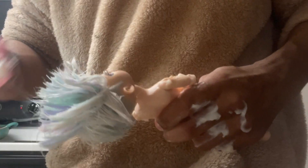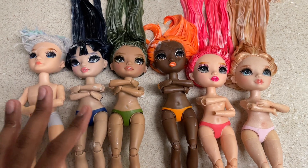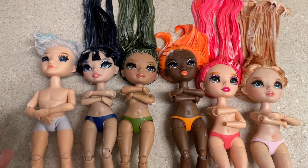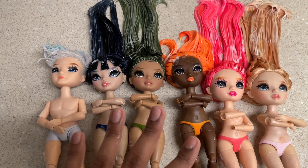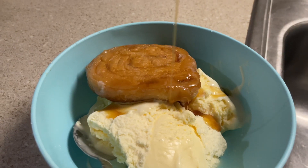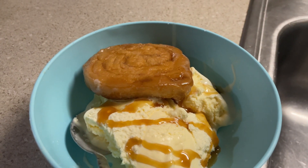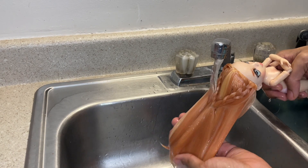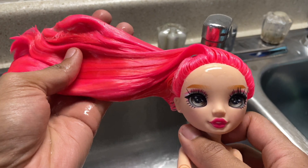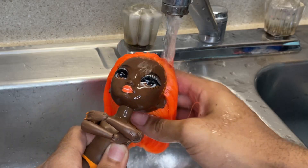I'm gonna let them sit for a hot minute. I ended up letting them sit for like an hour — you really don't have to let them sit that long, I just got busy doing other things. I may have even had some ice cream and threw a honey bun on it — it was bussin'. But now we're gonna go ahead and start washing the conditioner out of their hair.